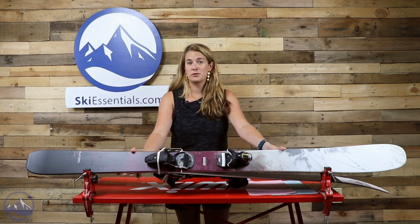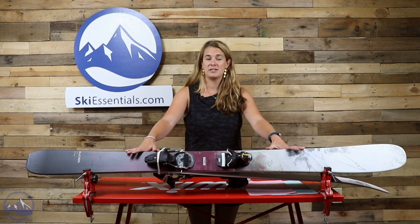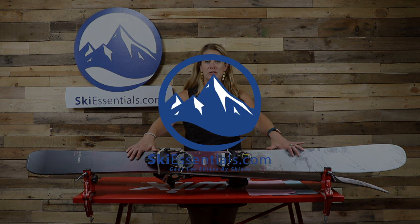For more information on the Rallybird or any of the Rossignol Black Ops series, check us out on skiessentials.com or follow us on YouTube.